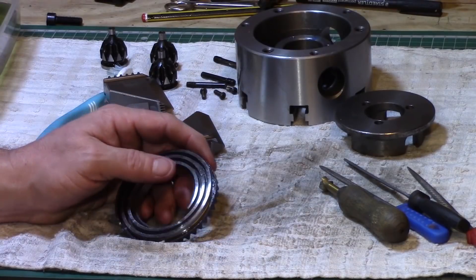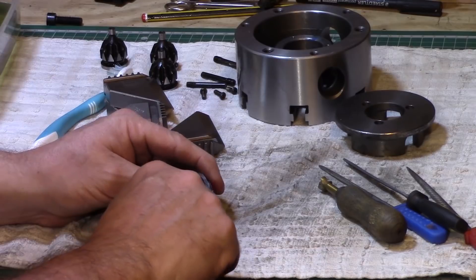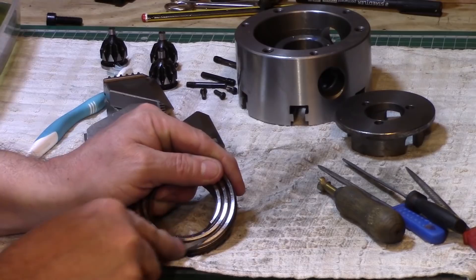The rough edges in the scroll proved to be problematic, so I used a small triangular diamond file and slowly worked my way around the entire scroll on both edges.